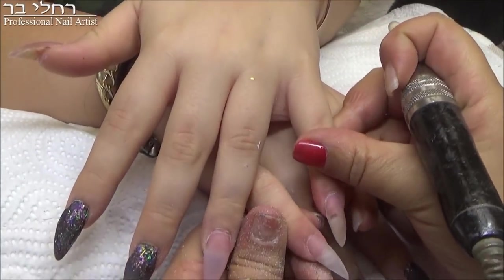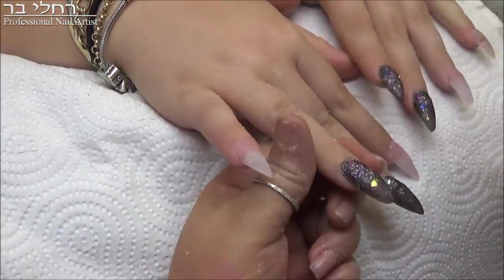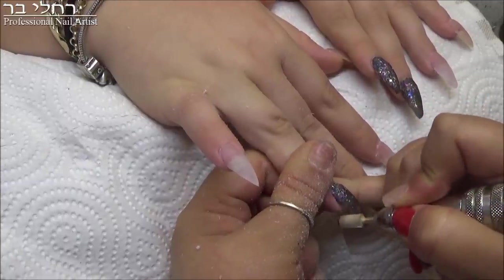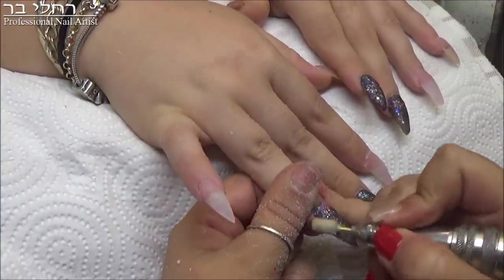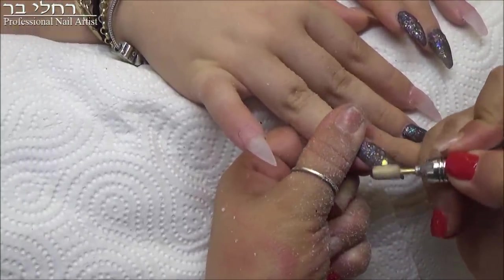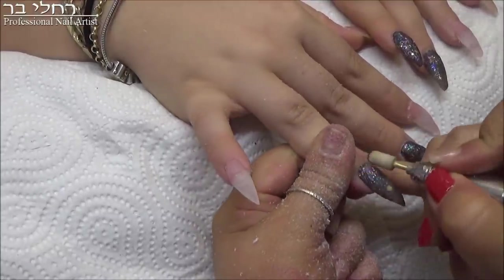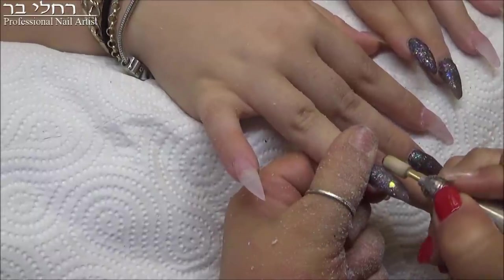Now you can see the difference between a round nail and a more pointed nail. Wait until I do it with the file and then you'll see how much you can sharpen it and reach that level of point. Because some clients are fine with a nail that's a pointed-round, but other clients really want that sharpness where the end of the nail is very tapered.